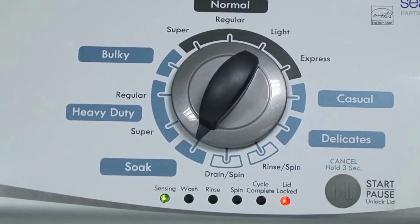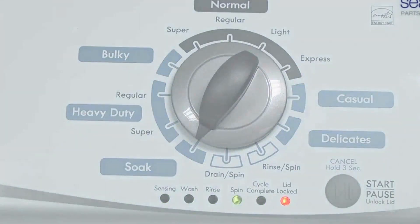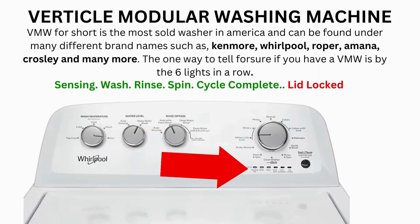It begins the calibration cycle, which runs for 2-3 minutes as it checks all the cycles and functions on your machine. When the calibration cycle ends, if all goes well, the lid unlocks and the washer shuts off. Now try your washer to see if that solved your issues; if not, continue to the error code video.